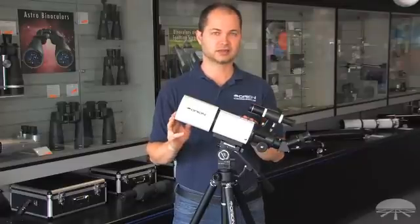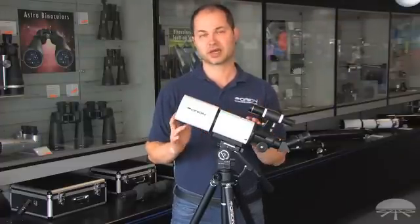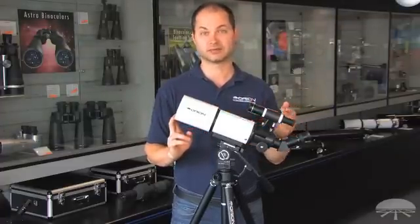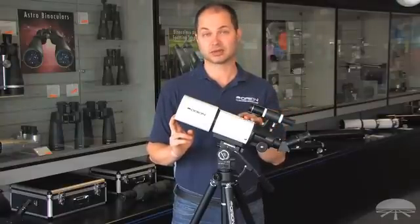But it also serves double duty — you can use this scope for a lot of astronomy as well. It's a big enough aperture to see the brighter deep sky objects, such as the Orion Nebula and the Andromeda Galaxy, and the Moon and planets also look great.